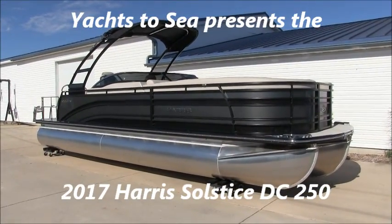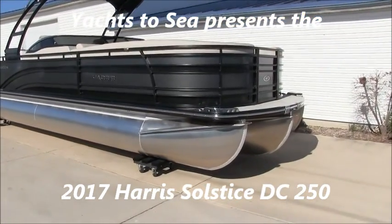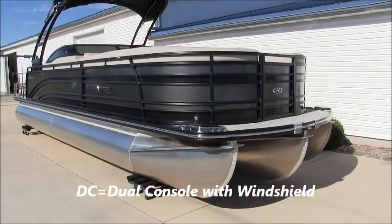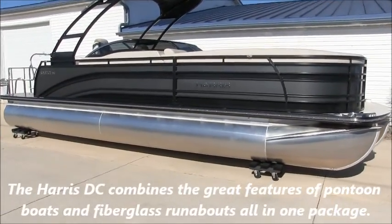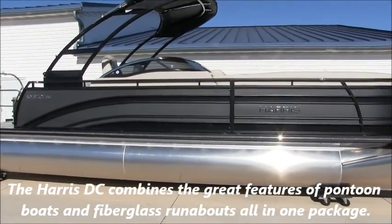Hey guys, Brandon from Yachts to See here, and today we're going to take a look at a hot new model from Harris. This is the Solstice 250 DC, and the DC stands for dual console, which is a hot new trend in the pontoon industry. This boat combines all the great room and features of a pontoon boat with the windshield and cockpit seating area, similar to that which you find on a fiberglass runabout.